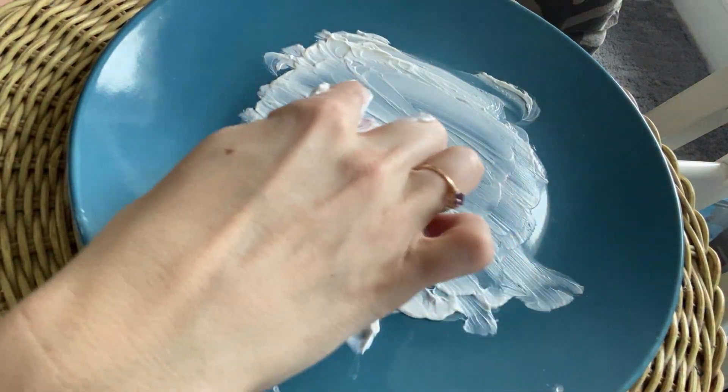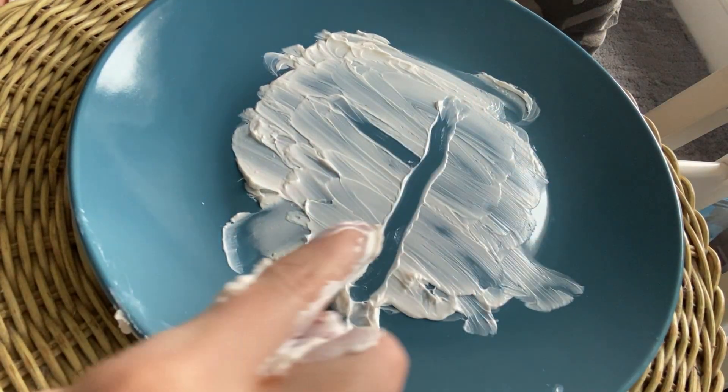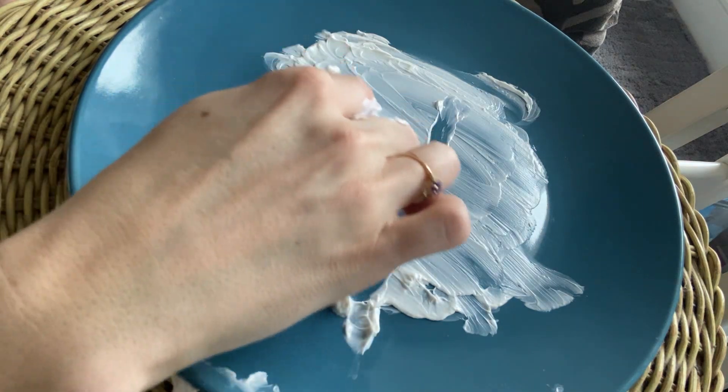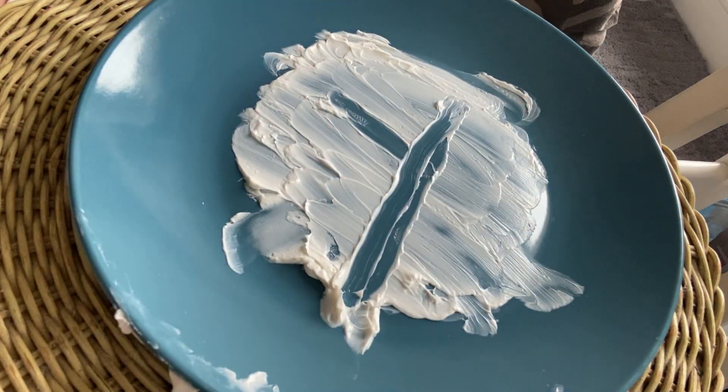Y. That's going to be a diagonal in, lift your finger, diagonal across. There's your Y. Diagonal in, lift your finger, big diagonal across. Y.